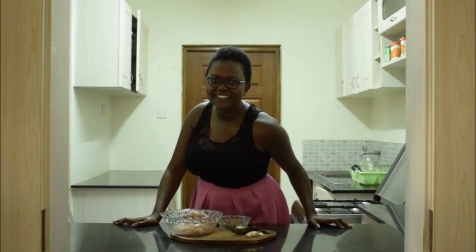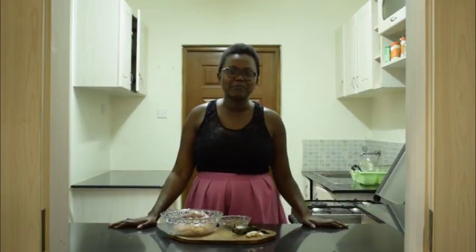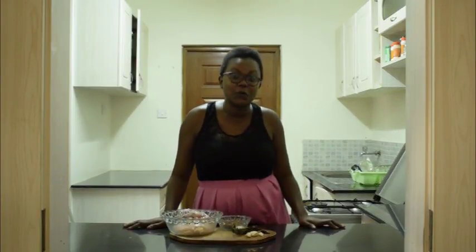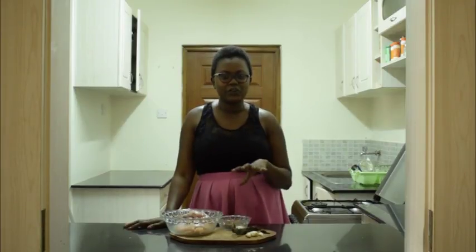Hi guys, welcome to my channel. I'm Katwuri and this is Leo Tuna Picasso answering my daily question on what to cook. So today you may be wondering what are we making? We're making chicken samosas that have cumin and green onions.